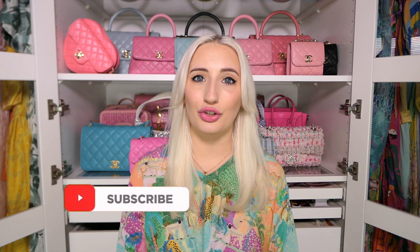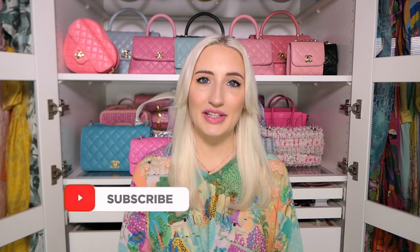If you're new here, hi, my name is Morgan. I make videos about luxury handbags, fashion, and lifestyle, so if that's your thing please subscribe. Let's get into tips for buying neutral bags as I share my neutral designer handbag collection.